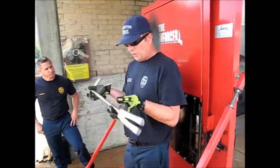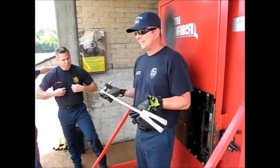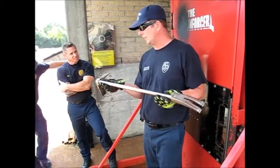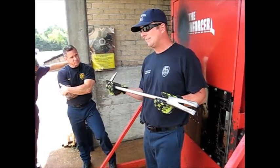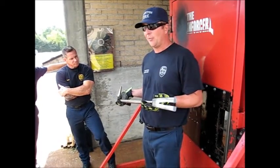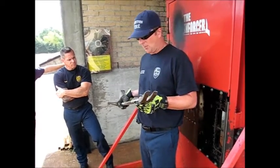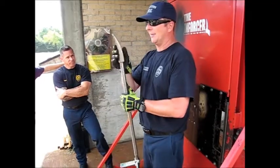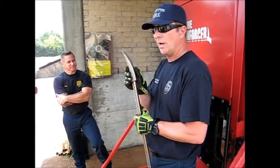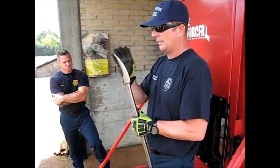This halligan tool is actually three pieces, and it's about the cheapest one they're going to get on the market. The reason they do it is because when this piece gets messed up, they can take it apart and put another one on it. So what do we call this part of the halligan? The forks. Good job — it's the forks.